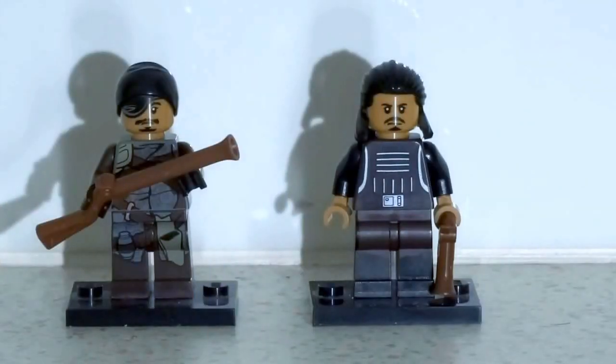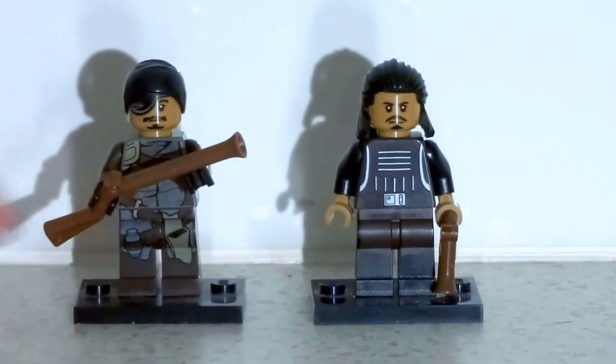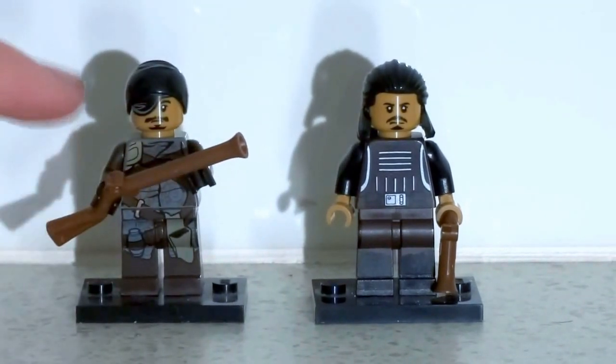Our next figures are Tasu Leech and a gang member. I think these figures are quite good — they really represent the characters, even though they weren't featured much in the film. I really like this style of guns, I think they really represent pirates. I also like his hairpiece there. I like how this is a full body print, I think it really brings out the detail.